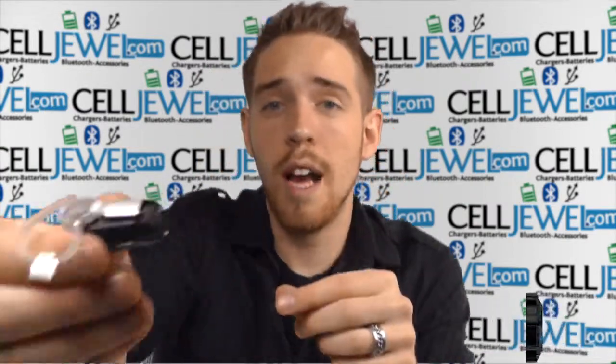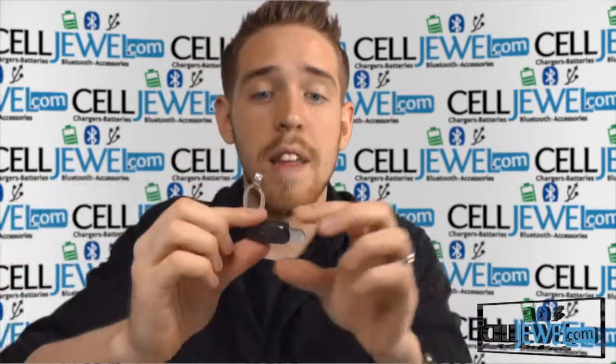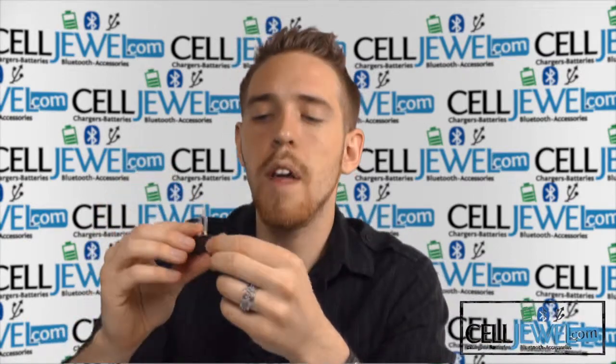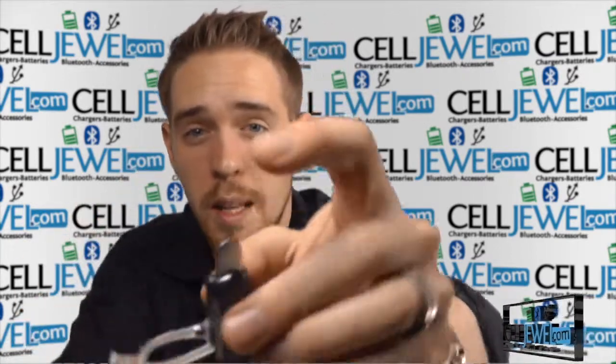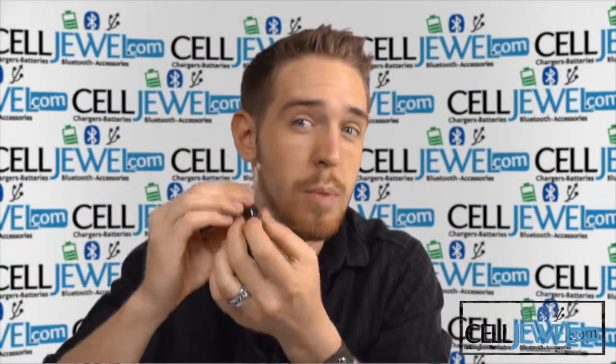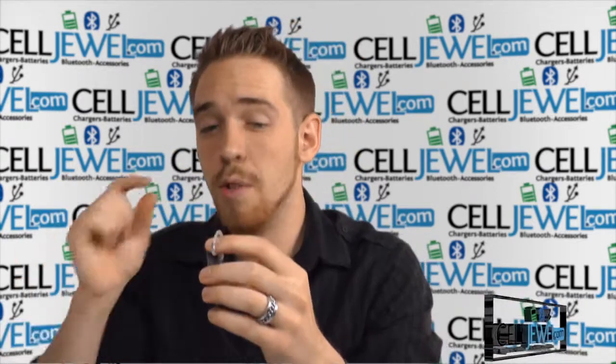Let me show you how to turn it on. As you can see, it has this silver piece right here. All I have to do is flip that open just like so, and what that does is actually turns it on, which is really nice and handy. It also takes the microphone, which is located right around here, and brings it closer to your mouth so that when you have it on your ear, the person can hear you a little bit better.